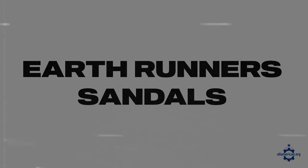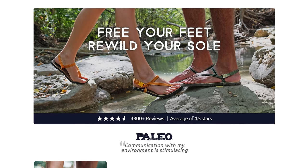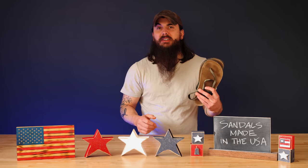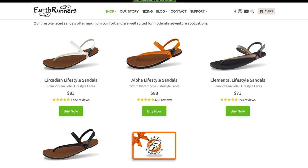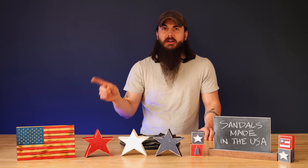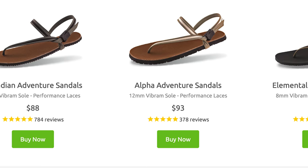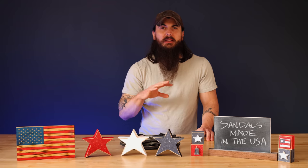Next up is Earthrunner sandals. Earthrunner is based in California and makes sandals designed for an active lifestyle and runners. I actually have a pair of their Circadian lifestyle sandals myself — I don't use them for running but they're super comfortable during the hotter months. They're really lightweight, super snug, and have a strap that goes over your foot similar to a Chaco, making them a great alternative to that brand. They have a few different outsole thicknesses, so whether you need more support or something minimal, they have a lot of options.